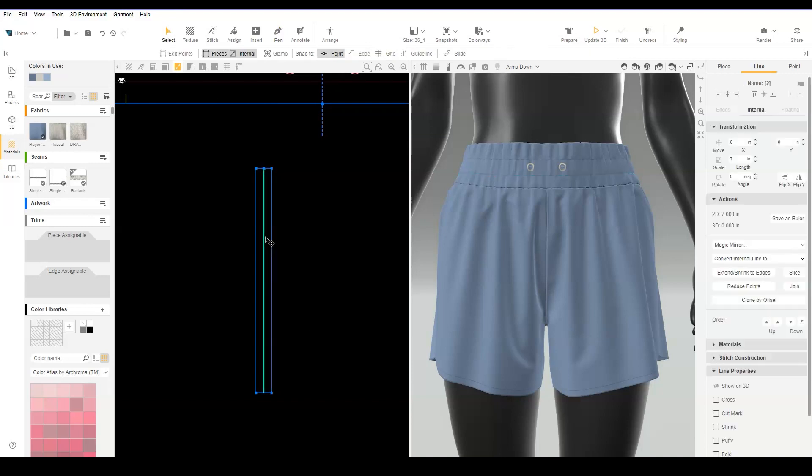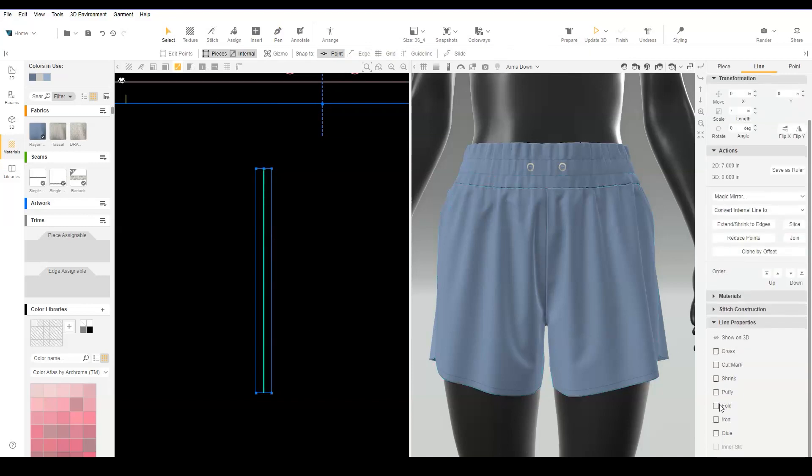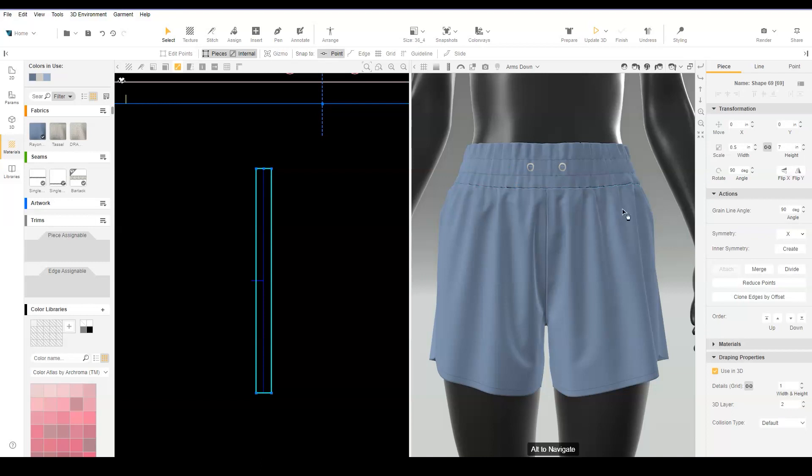Select the line and make it a soft fold line. Create X-Symmetry.